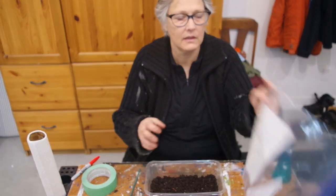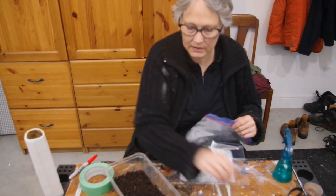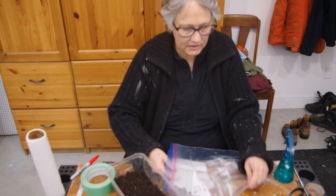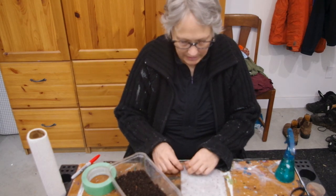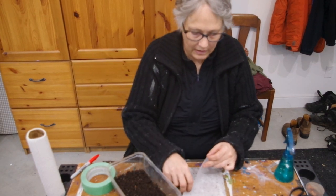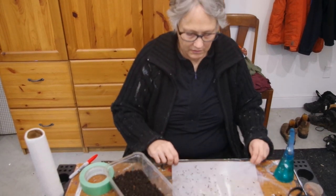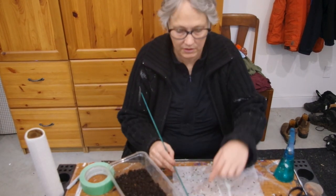I started some seeds that have a hard time germinating and this kind of speeds up the process a little bit. So I put some leek seeds, red pepper seeds, and green onion seeds in paper towels, put them in a baggie, then put them in my grow lights and warmer. And in a week, look what's happened — we've got some germination on our seeds here. You've got to quickly get them off the paper towels because they'll start growing into them.